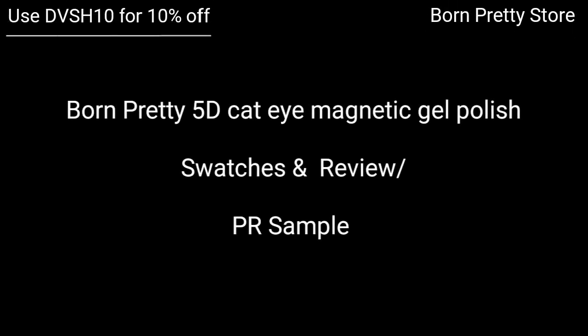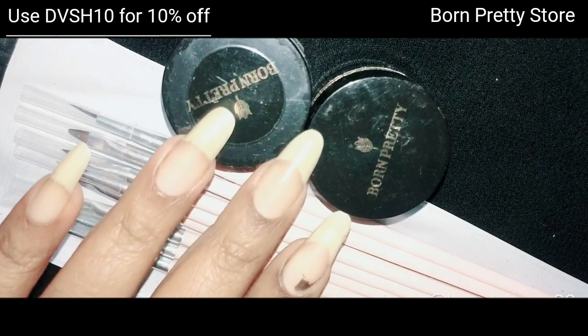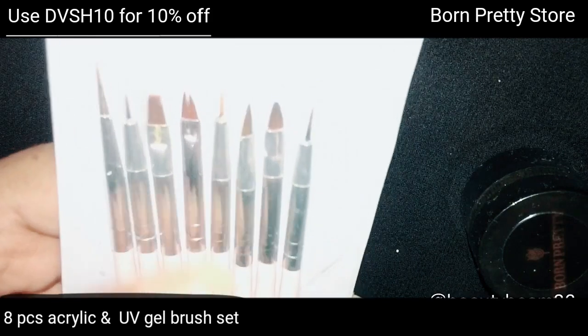Hi guys, welcome to beautybeam86. Today I'm going to share with you the Born Pretty 5D cat eye magnetic gel polish review and swatches. All the links are in the description box below. I have received two gel polishes and this eight-piece brush set, which you can use for both acrylic and gel polishes.